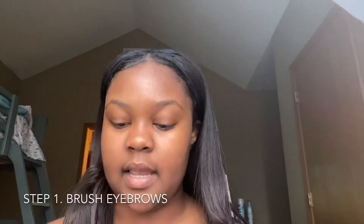Hey y'all, so I'm about to show y'all my eyebrow routine and what I use and how I get my eyebrows real cute. So if you want to see that, then stay tuned.